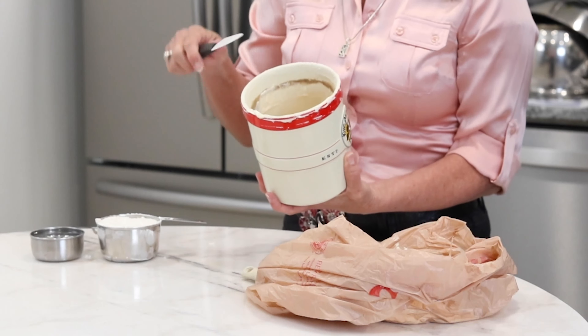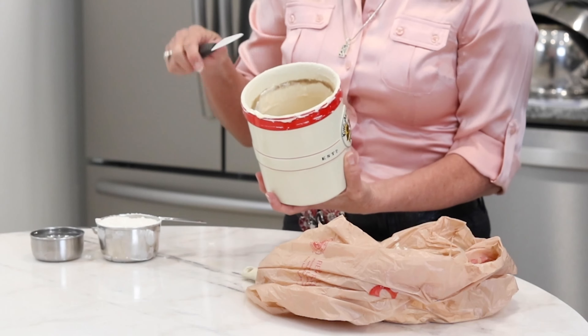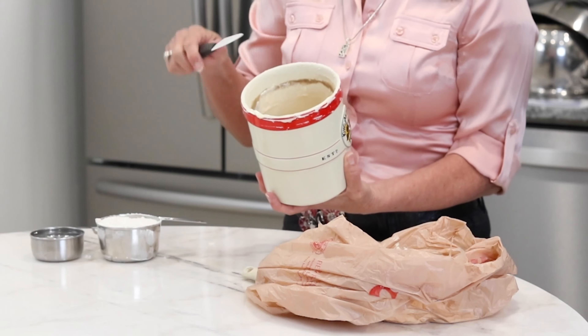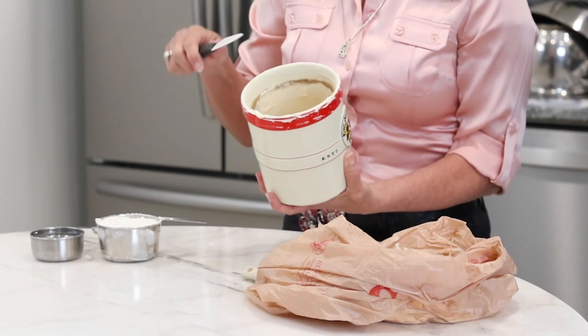So I'm going to dump out all but about a quarter cup of it. You can see how dirty my crock is — there's so much buildup around the ring and there is a really gray-brown ring around the top.